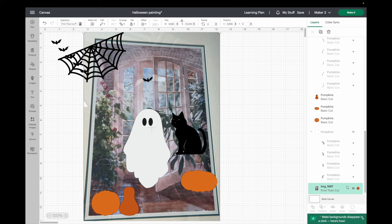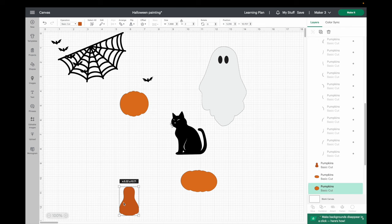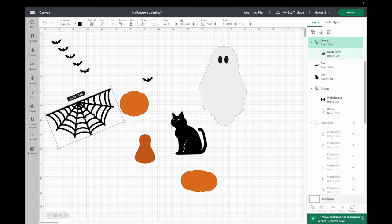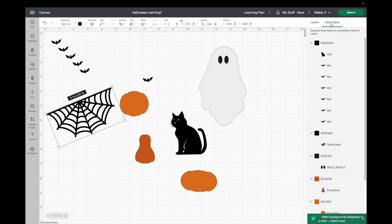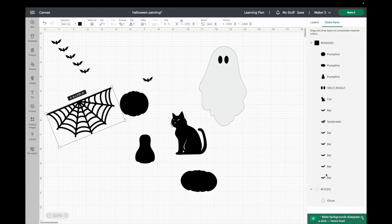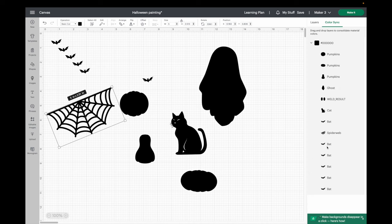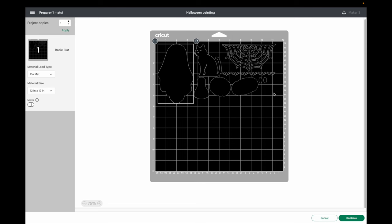I'm going to hide my picture and make all of my images the same color, since this is a stencil and I'm using all the same color vinyl. I'll use the color sync — it's the fastest way — and I'll make them all the same black color. The color sync is so nice, makes it quick and easy. Now I'm ready to hit Make It.